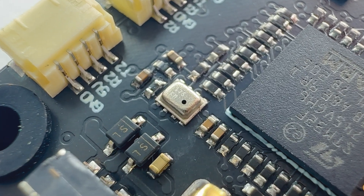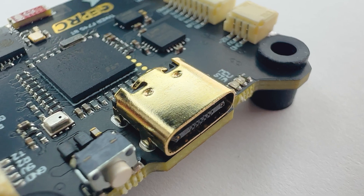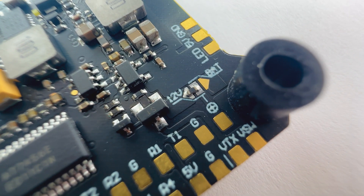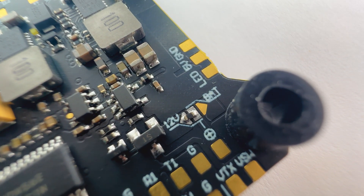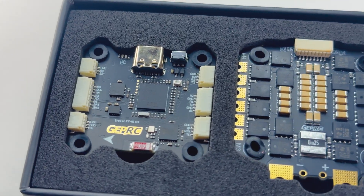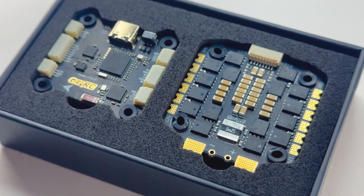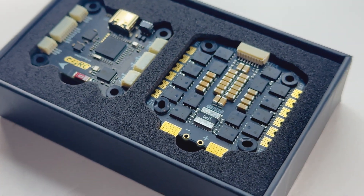It also has a barometer so you can check your altitude. We also have a Type-C USB port and an independent BEC with 12V at 2.5A and 5V at 3A outputs. As for power filtering, we have an integrated LC filter which will give you a less noisy, smoother ride.